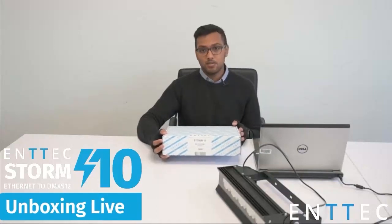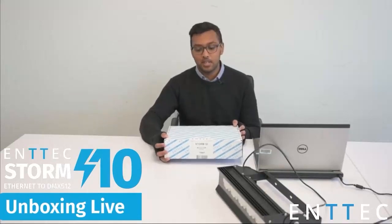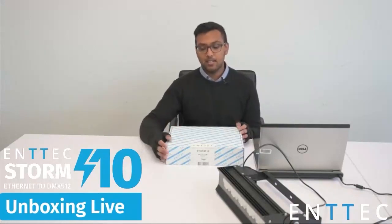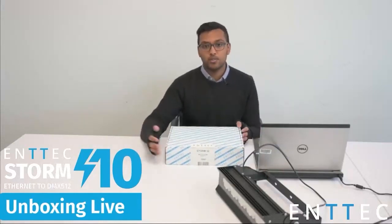The Storm 10 is an upgrade of our old Storm 8 controller. If you're familiar with the Storm range, you'll know that the Storm is an Ethernet to DMX converter and the Storm 10 basically adds two additional universes of DMX, giving us 10 in total, but there are four additional ports.